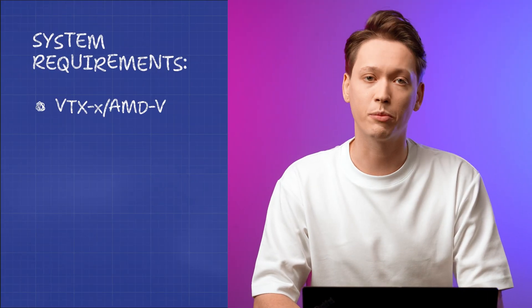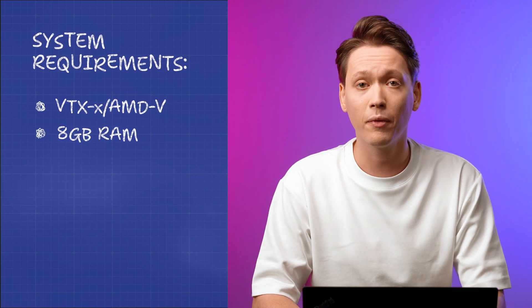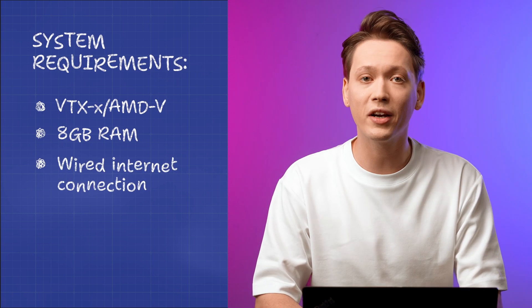System requirements include a CPU with support for VT-x or AMD-V, and at least 4 gigabytes of RAM — though 8 gigabytes or more is highly recommended. To get started, you'll need the Proxmox VE image file from proxmox.com.